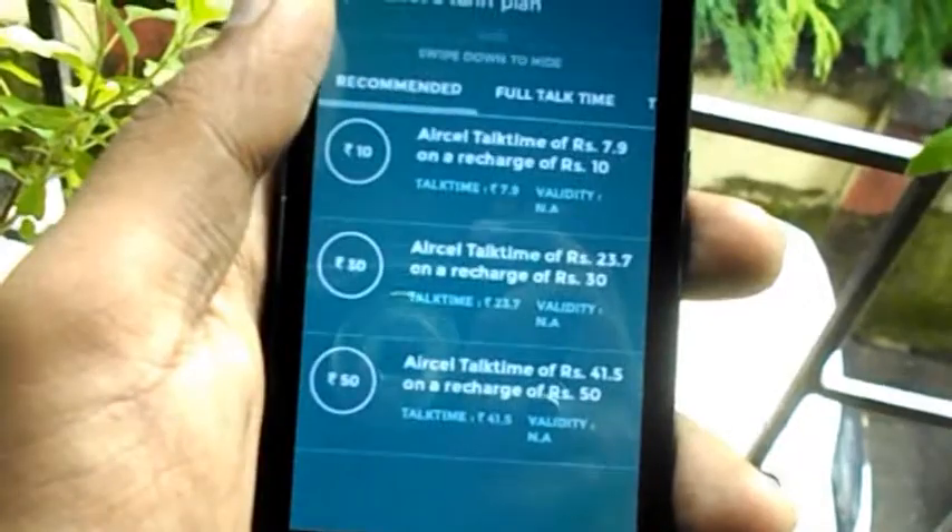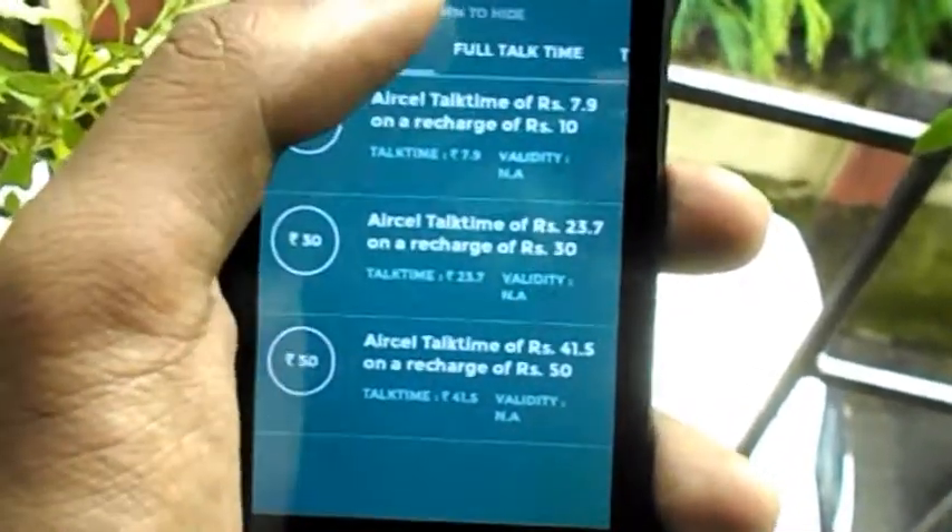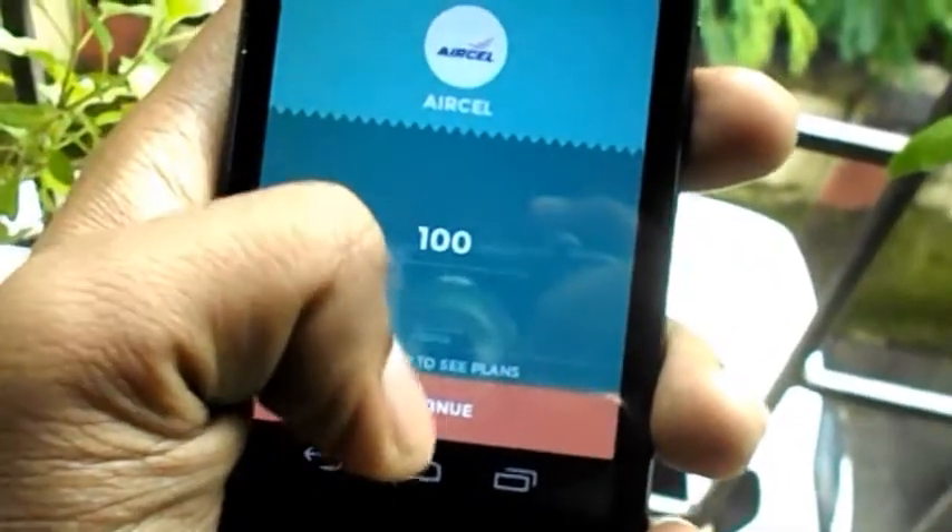FreeCharge is the first Indian app to get a material design update. So let's take a look at the material design of FreeCharge.